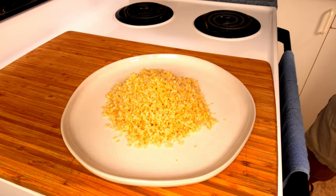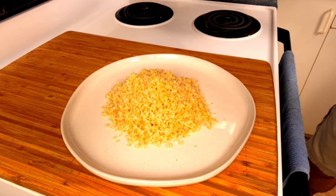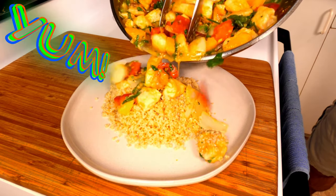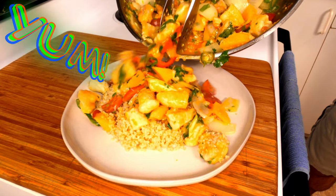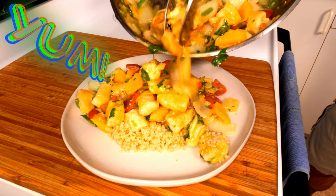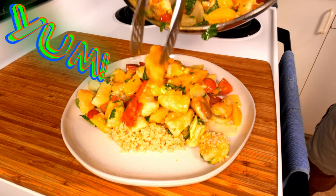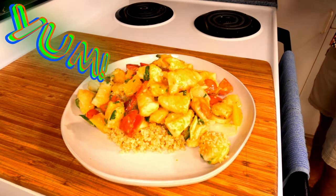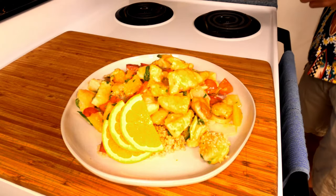Now just get yourself some rice, or in my case some quinoa, and spoon the orange ginger chicken over the top. Garnish and enjoy.